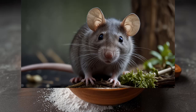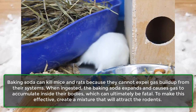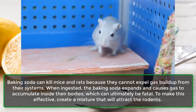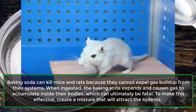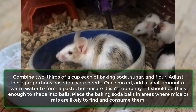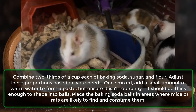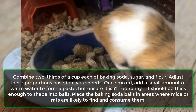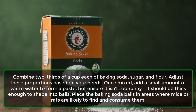Mice and rats: Baking soda can kill mice and rats because they cannot expel gas buildup from their systems. When ingested, the baking soda expands and causes gas to accumulate inside their bodies, which can ultimately be fatal. To make this effective, create a mixture that will attract the rodents: combine two-thirds of a cup each of baking soda, sugar, and flour. Once mixed, add a small amount of warm water to form a paste thick enough to shape into balls. Place the baking soda balls in areas where mice or rats are likely to find and consume them.